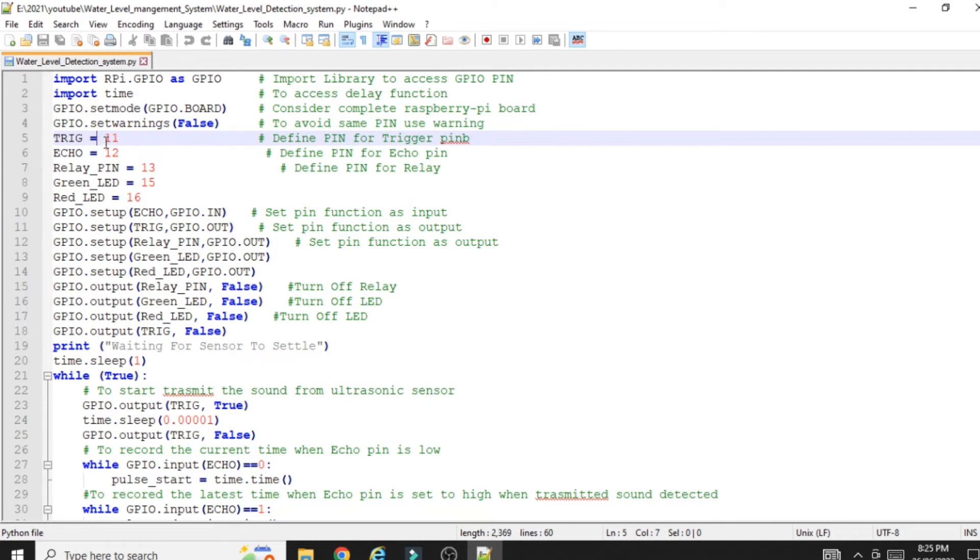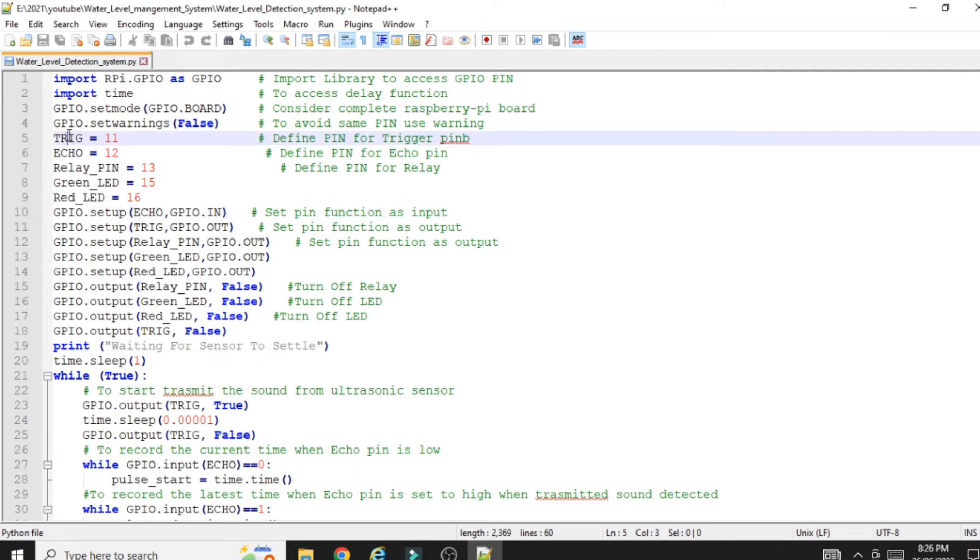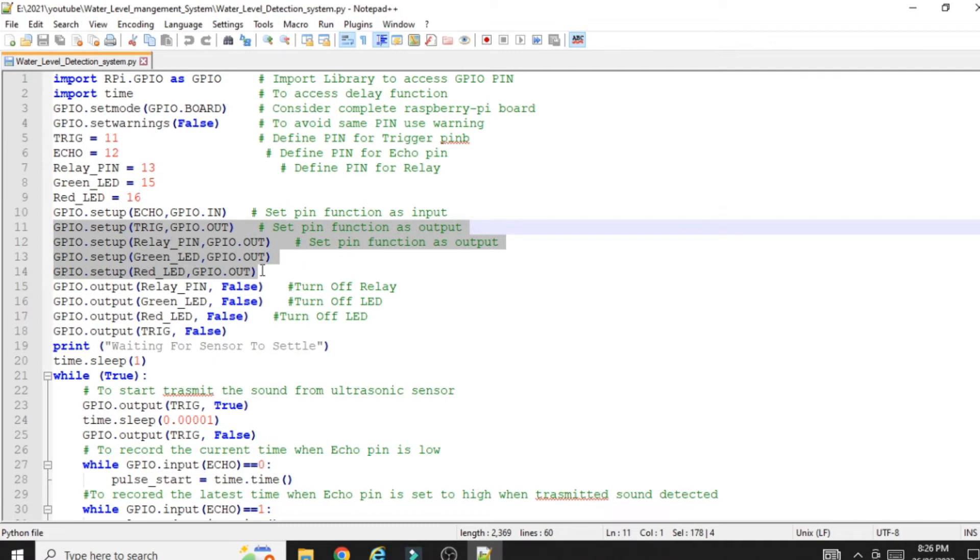Whatever pins we have used must be defined as output or input. To define a pin as output or input, use `GPIO.setup(pin_name, GPIO.IN)` or `GPIO.setup(pin_name, GPIO.OUT)`. The Echo pin is defined as `GPIO.IN` because it is an input pin. The Trigger pin, Green LED pin, Red LED pin, and Relay pin are all defined as `GPIO.OUT` because they work as output pins.